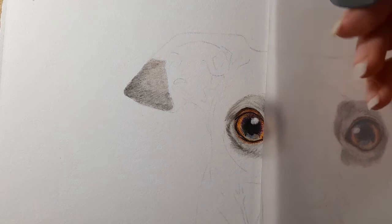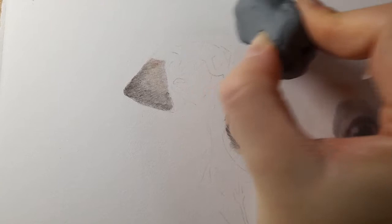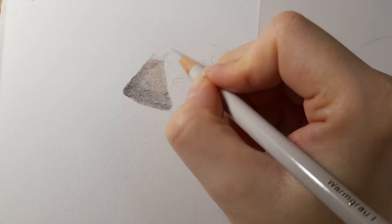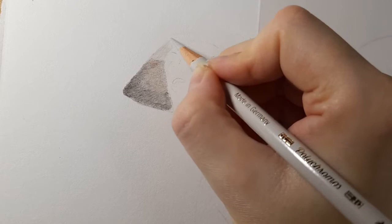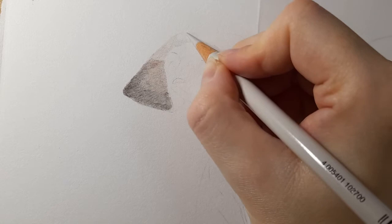I'm lifting that graphite along this edge and into that ear with the putty eraser, and then applying the base layer. With base layers, if you're getting a nice smooth layer it doesn't matter which direction you do the pencil strokes because the layers on top are what's important. If you're unsure your base layer is correct, just follow the fur direction to ensure everything's in the right place.